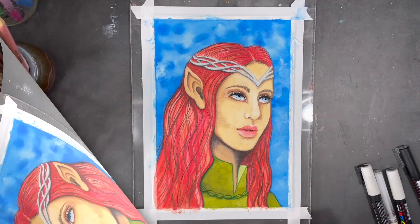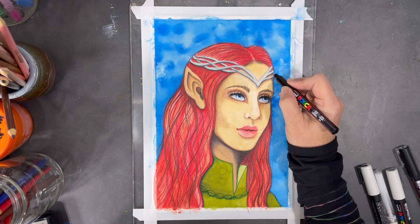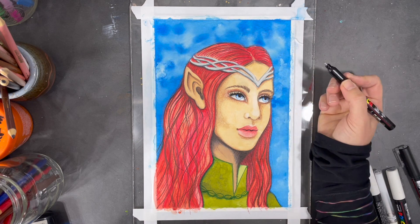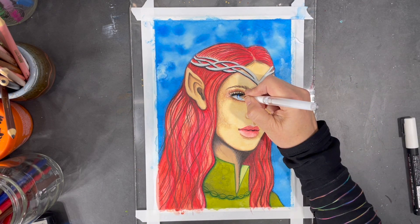The darkest black I have in my art supplies comes from this black Posca pen, and I'm going to use it now to add a little bit more shading in certain areas and to do a little bit more detail work on the eyes. For highlights on the face, I love to work with a white pen.